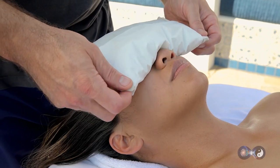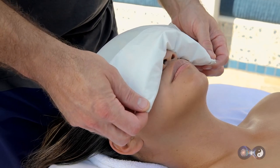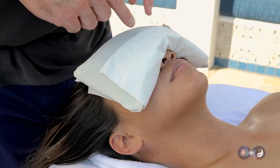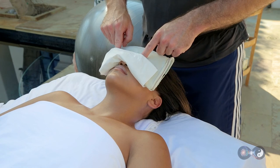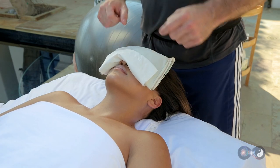And then we take the corners and wrap it around the eyes and gently pull it down. We take our two fingers and touch between the eyebrows and push it down to seal out any light. And here we go — you can see wonderful.